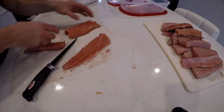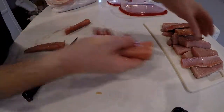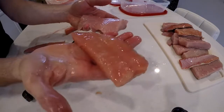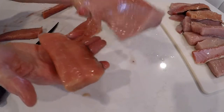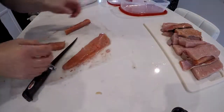You can see the difference in the meat from a good salmon to one that's starting to color up a bit. Here's some differences — look at that good one versus this one. It's a little more white; this one's a little more pink. This is still going to be good, but it just goes to show you how the meat starts to deteriorate a little bit.